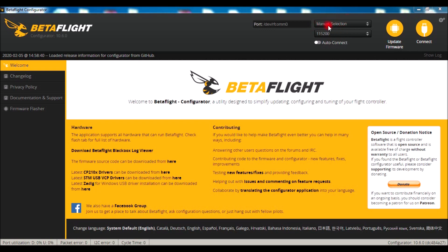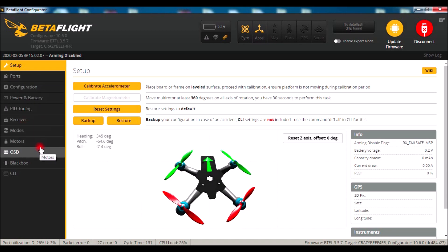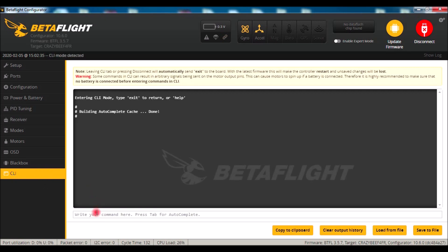Alright, so here we are in BetaFlight. Go ahead and plug in your quadcopter, make sure you've got a COM port showing up. After you've done all your settings — I have a video on setting up the QX7 and the Jumper T16, so check those out if you don't know how to set up the Mobula yourself — go into BetaFlight, do all the settings that you need to do, save everything, and then go to CLI.